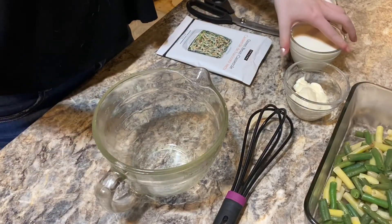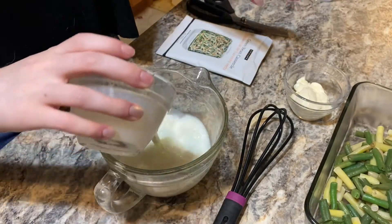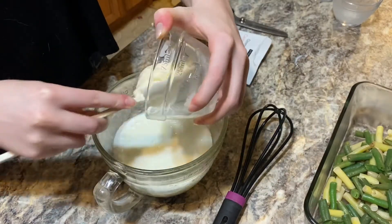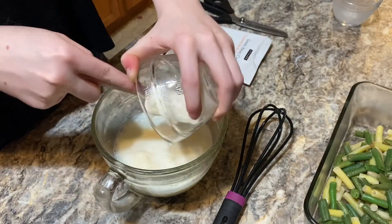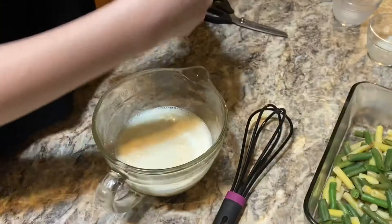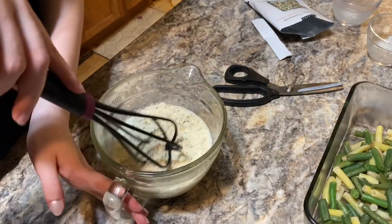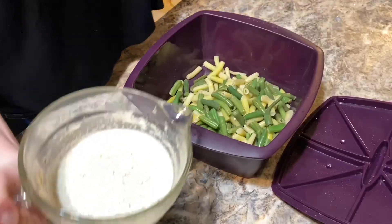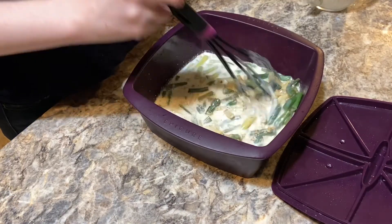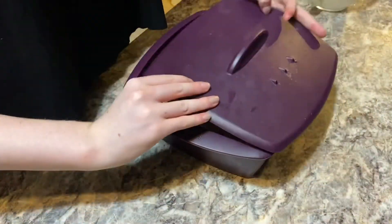Now I need one and a half cups of milk, a quarter cup of mayonnaise, and the green bean casserole mix. Just whisk that all together. I'm going to add the mixture into the beans, give it a little stir, and pop this in the microwave covered for 10 minutes.